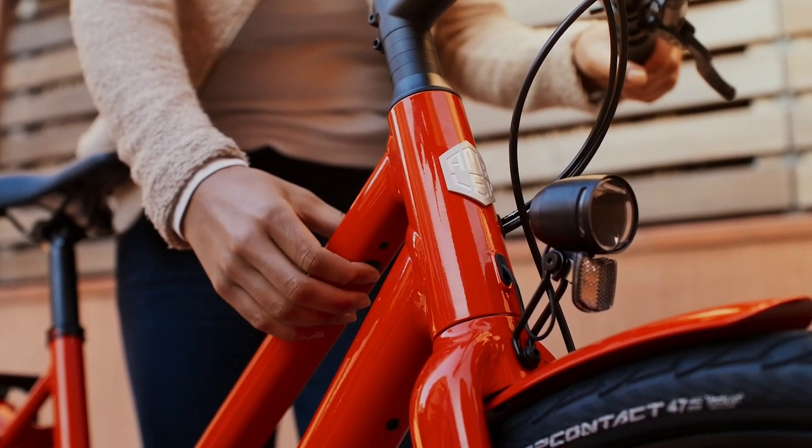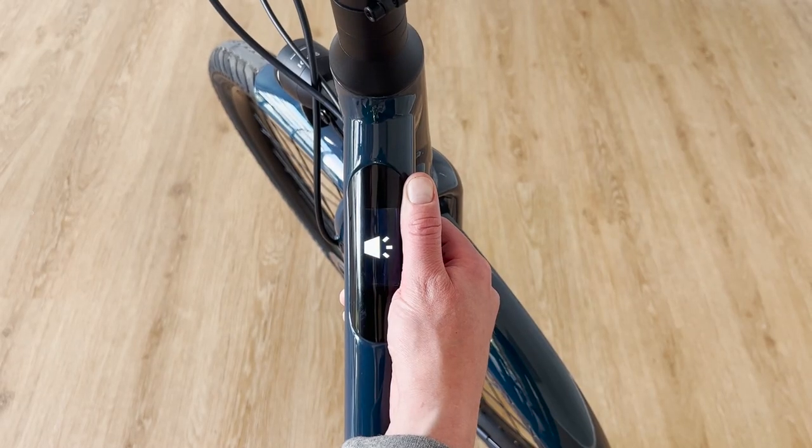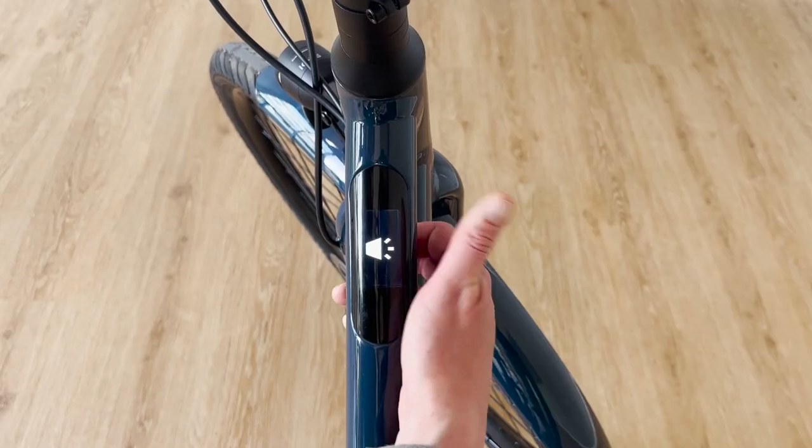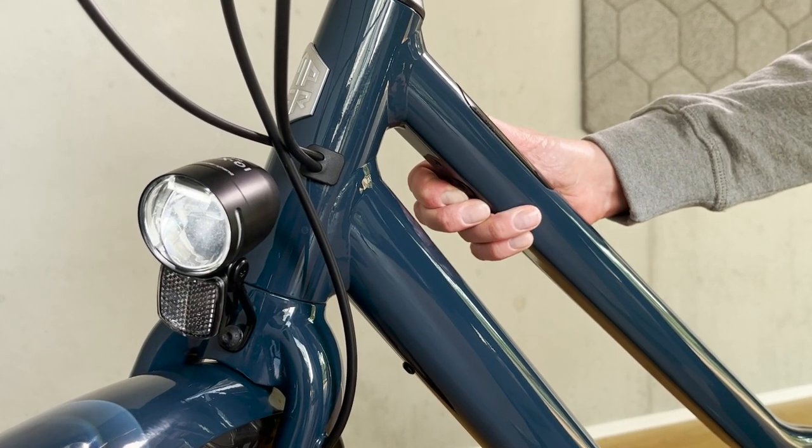To switch the light on and off, simply hold the button down a little longer. Press the power button and keep it pressed — the display shows the off symbol, then the light symbol. Release the power button and the light turns on. Repeat the process to switch off the light.